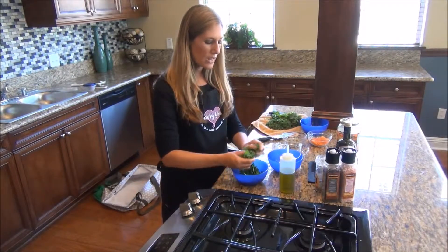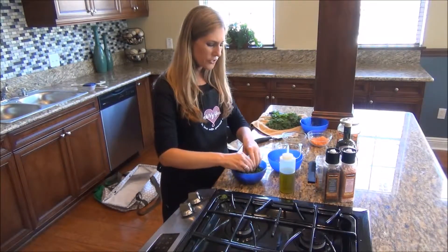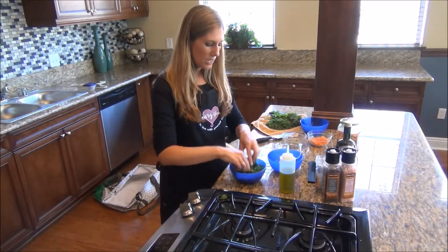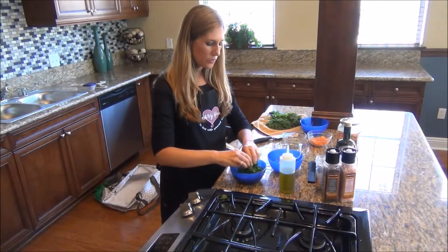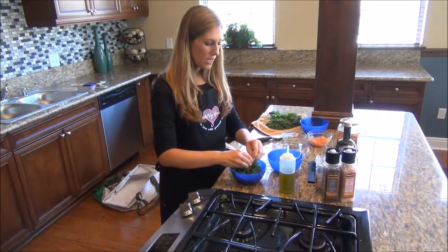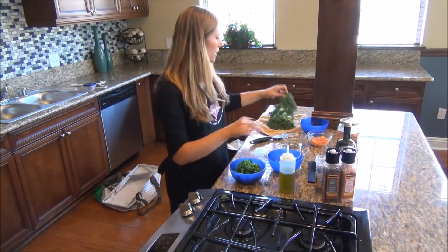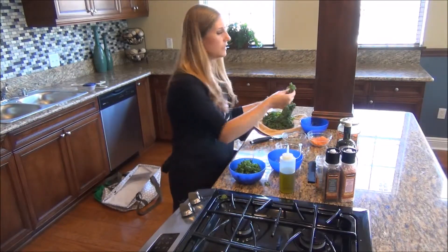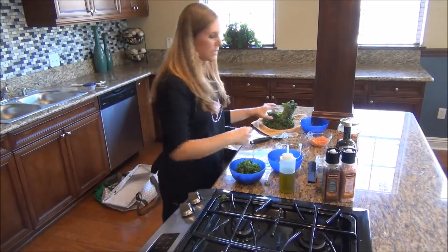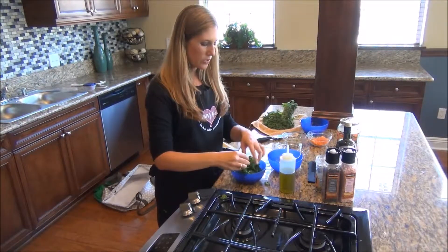It becomes really nice — like lettuce, but better — because you still get that really nice crunch with the kale, but it's not so coarse, and you're able to eat it raw. Lots of people eat cooked kale because it's too coarse. Now, we're using a curly kale today; there are different kinds you can use, like lacinato, but today we're just using curly kale.